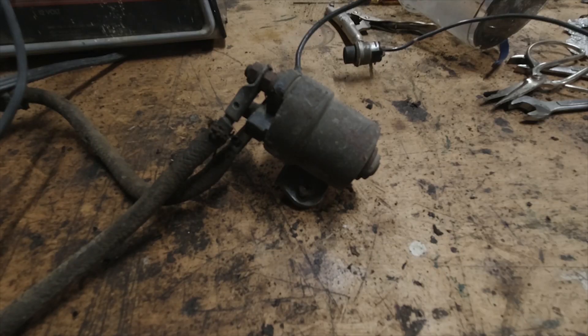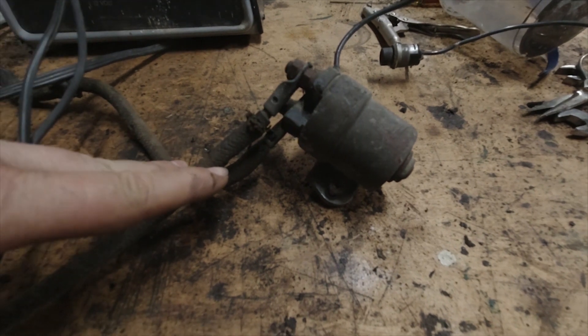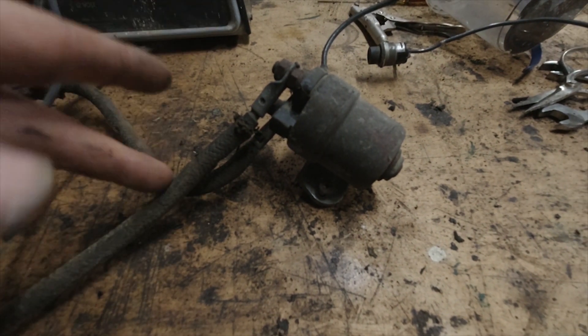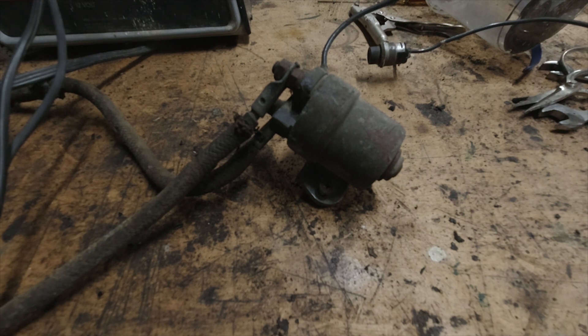This little thing is called the starter solenoid. Basically it's a switch that's controlled by another switch. You have these big fat wires here — one goes from the battery and the other one to the starter. When I was first trying to start the car, this wasn't working, so I was bypassing it and going directly to the starter with the battery.